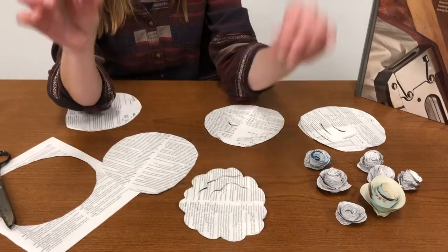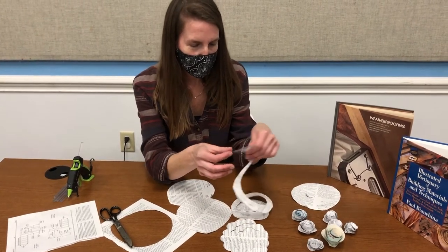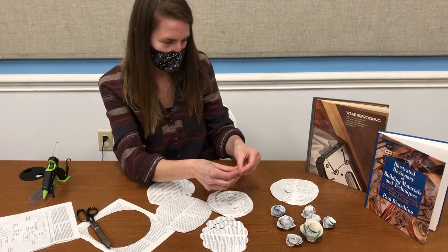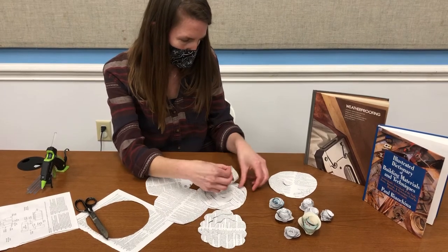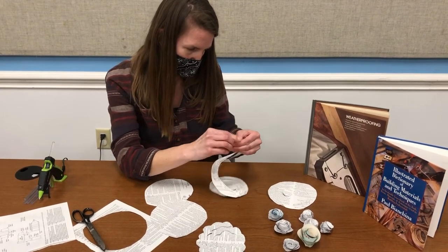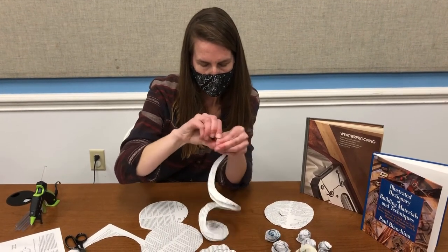To transform this into the flower, you're just going to roll it. You'll start with the outside and give it a little fold to get the rolling started. Try to keep all the pieces together, but it's okay if it's imperfect. You want to roll it fairly tight between your fingers.